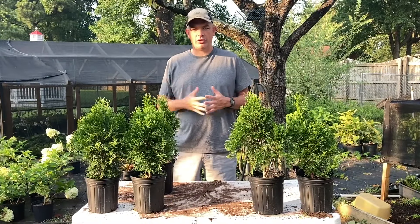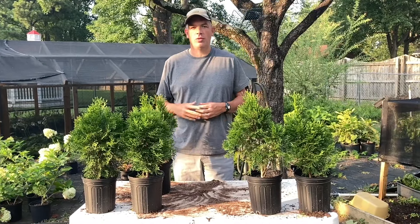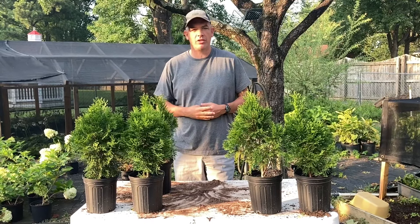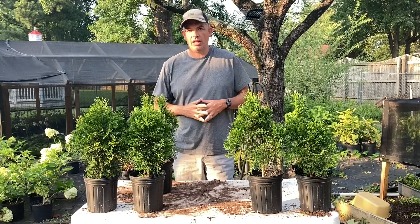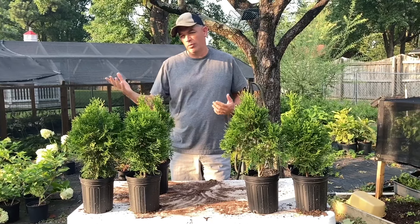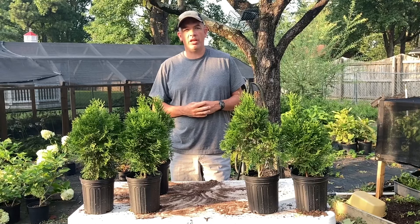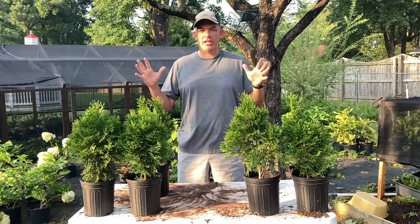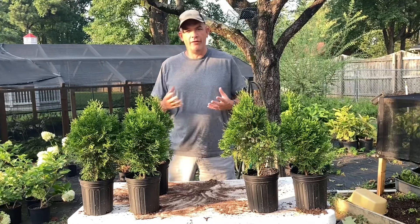Obviously, those gorgeous emerald greens I showed you out on the road were growing in optimal conditions — they had wide open sunshine. I wouldn't doubt if they received an annual fertilizing, and were probably even irrigated during extreme dry spells. That's about as pretty a setup of emerald greens as you're ever going to see.